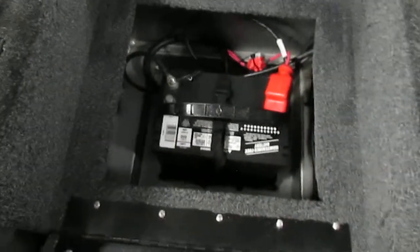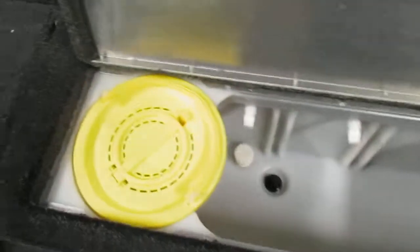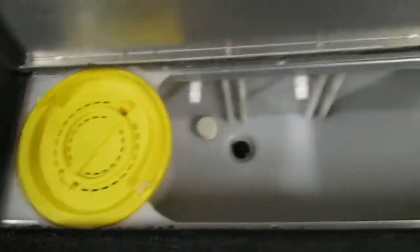There is a battery down there. In the middle there is a large articulating live well with a bait bucket included.